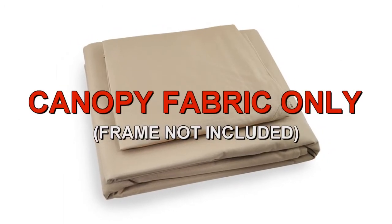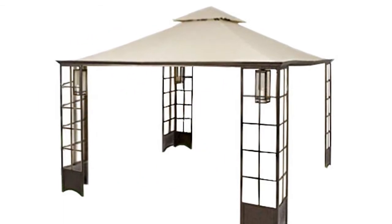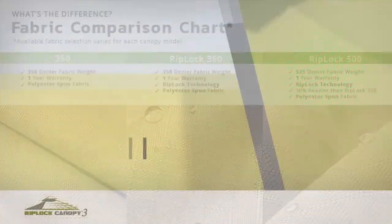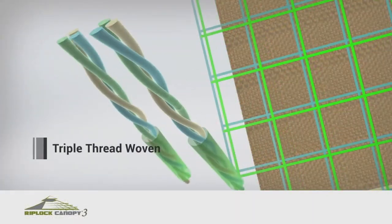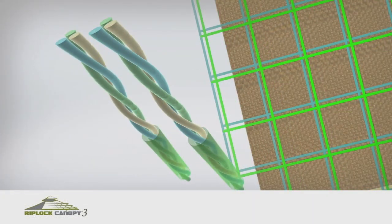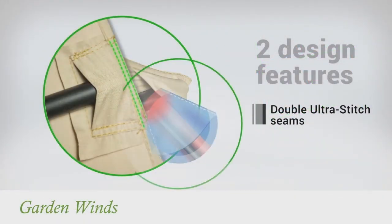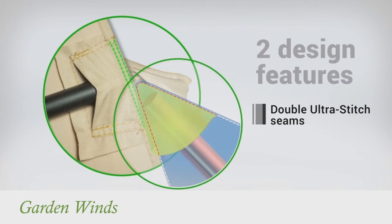Garden Winds offers a replacement canopy designed to fit the trellis gazebo. Our canopies are offered in multiple grades of fabric, from standard 350 to our exclusive RipLock 350 and RipLock 500. RipLock is made with triple thread grid lines that add durability to the canopy. Our canopies also have Dura Pocket construction with Ultra Stitch for added strength.